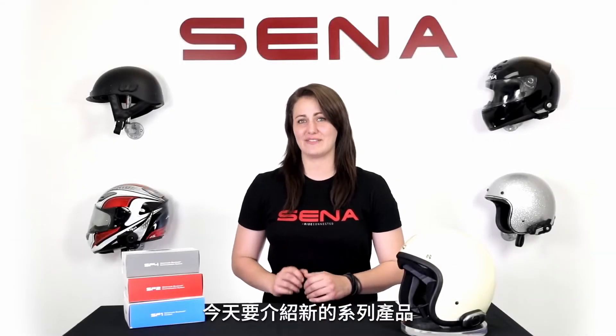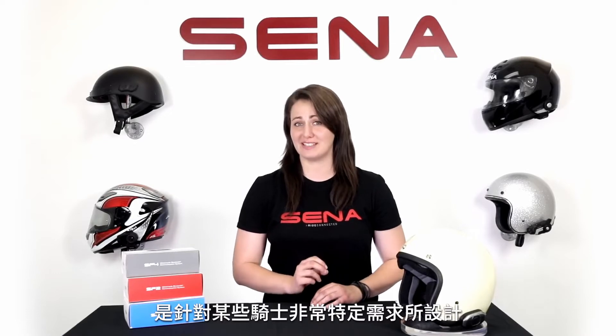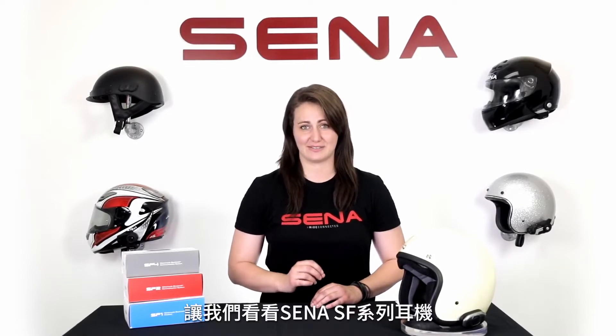Hi everyone, Alyssa here from Senna. Today we have a new series of devices that cater to very specific needs of certain riders. This is the Senna SF series.